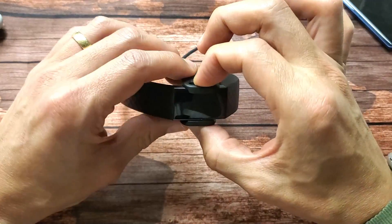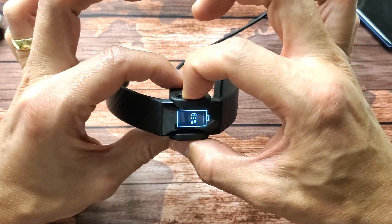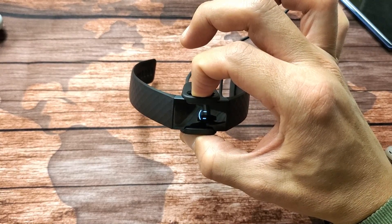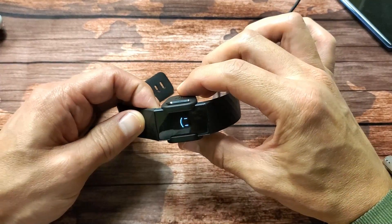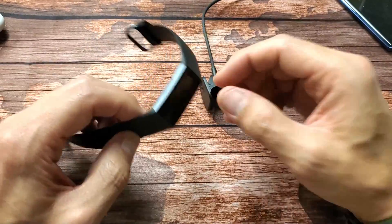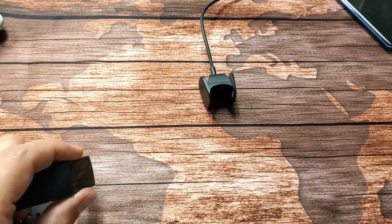Take it off, pop it back on, and press and hold the button again. There it is — smiley face! Now it's going to automatically reboot and hopefully you guys are up and running. Let me know which method worked for you. Remember, with the charger method you really have to make sure it's seated perfectly — you'll have to play around with it a bit. Good luck!